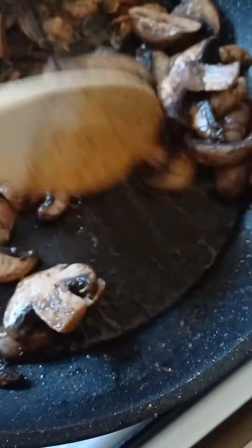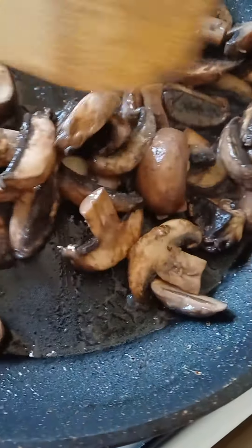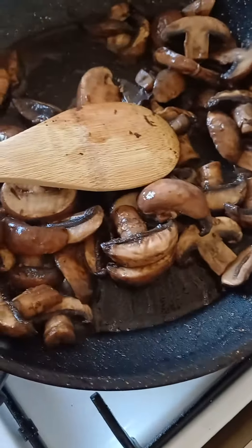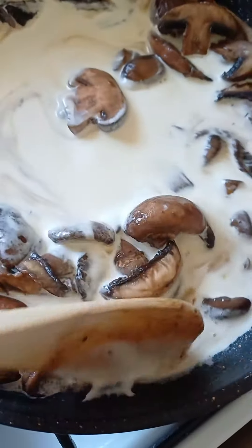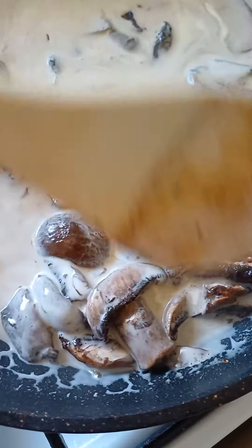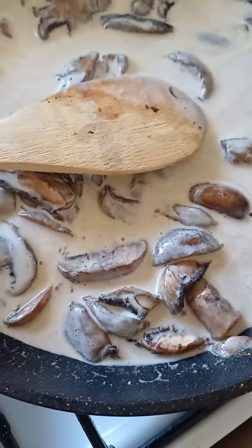Now you put in the chicken cream — about 300 milliliters of chicken cream. Put it in there and just let it do the job. There goes the chicken cream. Nice and soft, nice and easy — this beautiful gravy. Let's bring it to a simmer, reduce it slowly.